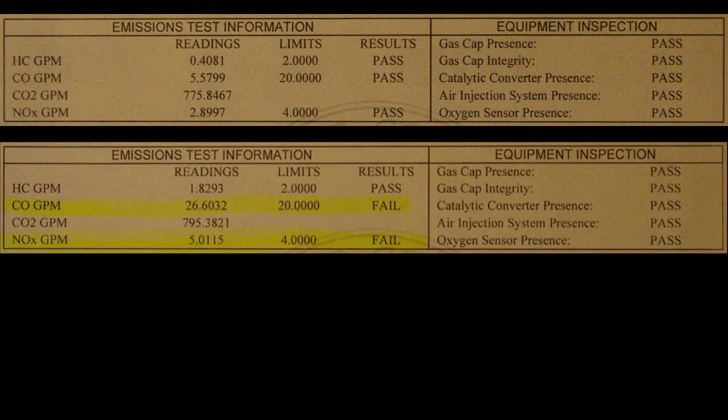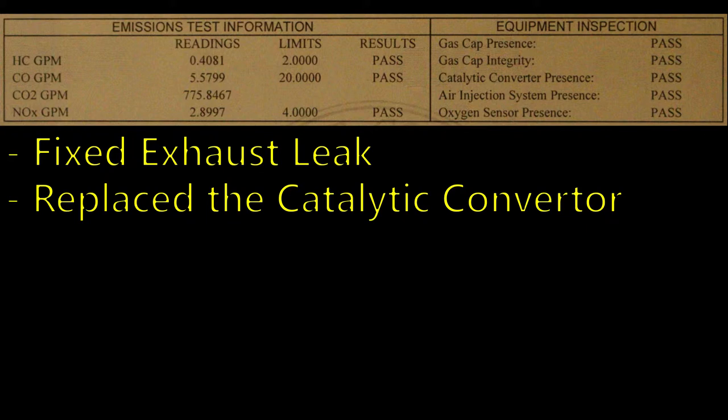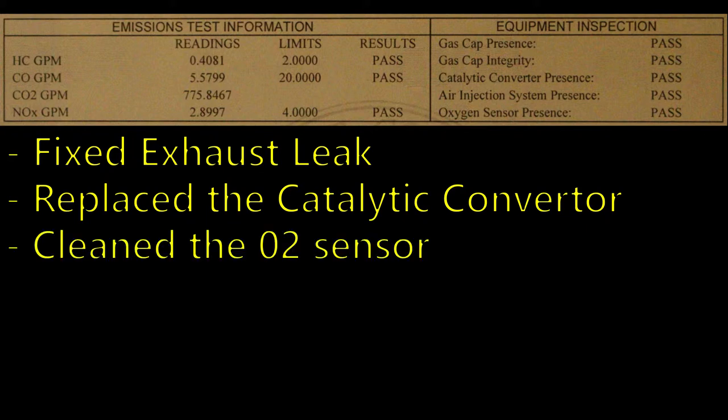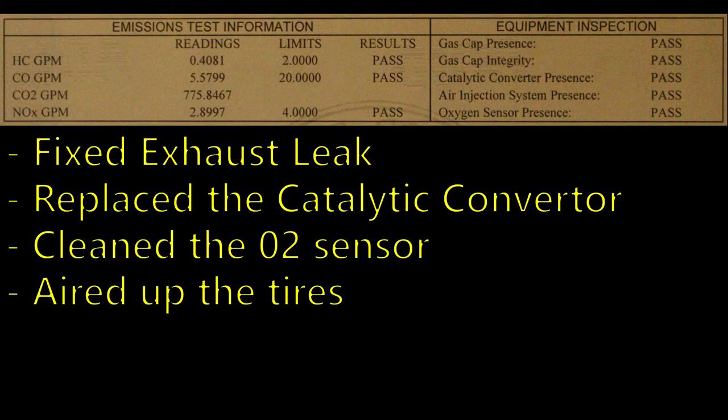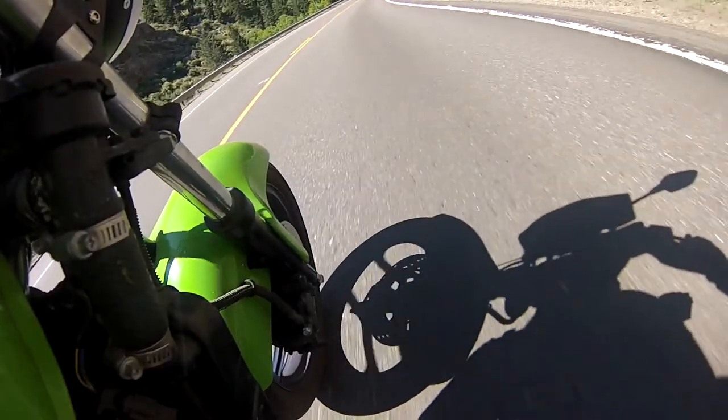If you look at the numbers, they're far more significant than what we got with just the fuel additive. Let's take a quick survey of what we did: fixed the exhaust leak, replaced the catalytic converter, cleaned the O2 sensor, aired up the tires, and made sure to get the catalytic converter hot by warming up the car before the test. Now, it's not very scientific that we did all these things at once. I think the catalytic converter was probably the biggest improvement — the exhaust leak may have also been significant — but I don't think anything hurt. These are all things that could contribute to getting your vehicle to pass emissions. Thanks for watching, and I hope this video helped you out. Have a great day.